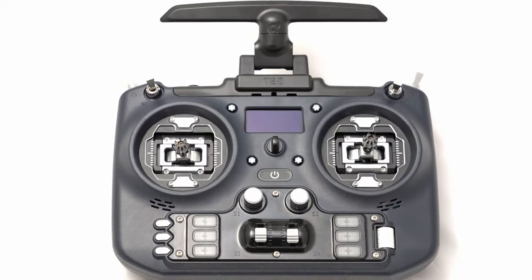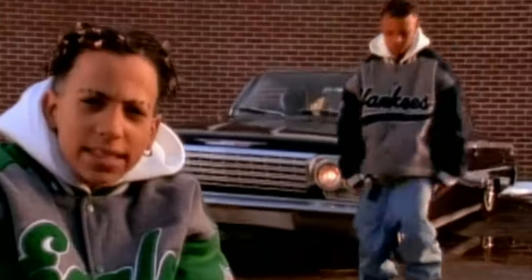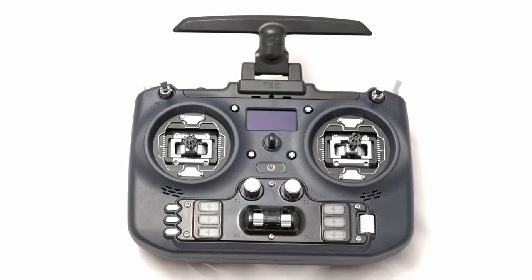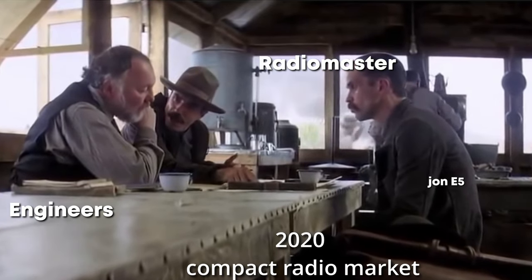The Jumper T20 is the latest in a series of radios from Jumper, a company that seems to have been in hibernation for a while as RadioMaster stole market share with popular releases, most recently the Boxer.